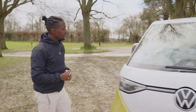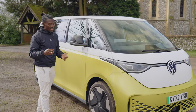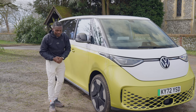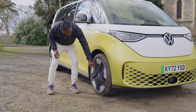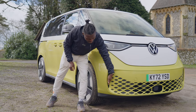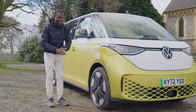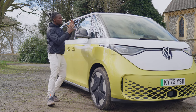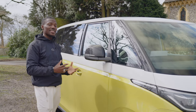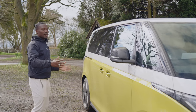Moving over to the side, if you go for the Style trim it comes with 20-inch wheels as standard, but this one has opted for 21-inch big wheels. You've got aerodynamically-friendly alloys as well, which you can remove the cover if you want. You also get an air curtain on the side which passes air through over the tyres, helping with your drag coefficient and efficiency. There's a big mirror here too — it is a van at the end of the day, and visibility is very important. But the side view itself is very minimalist — there's not much going on, just nice and clean.